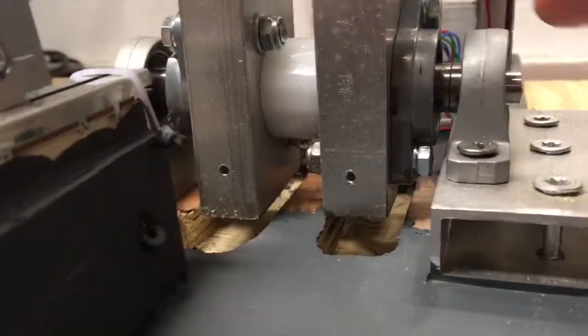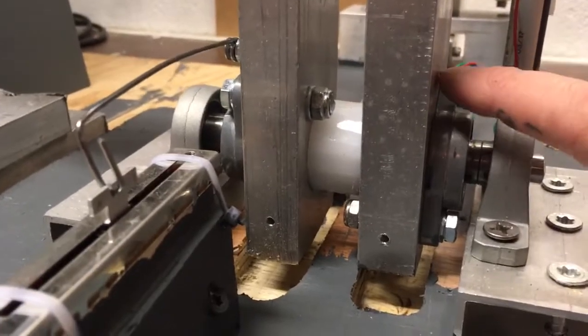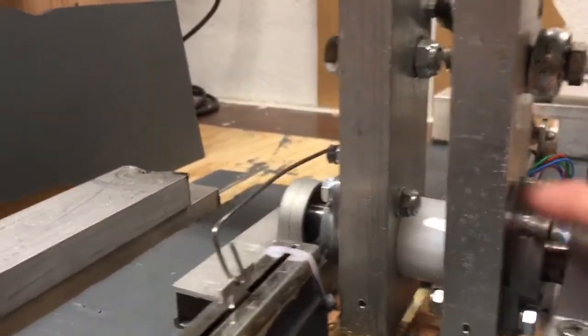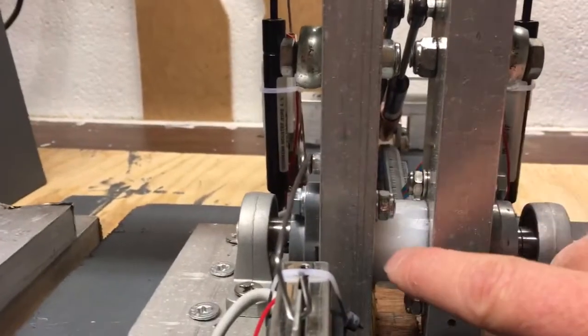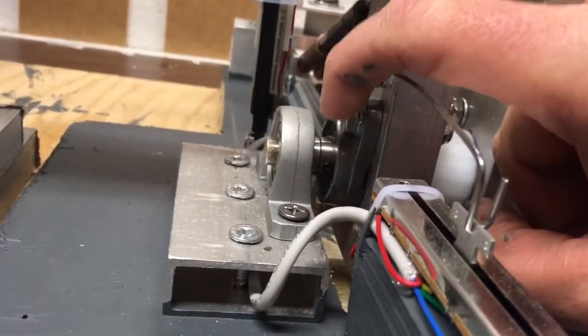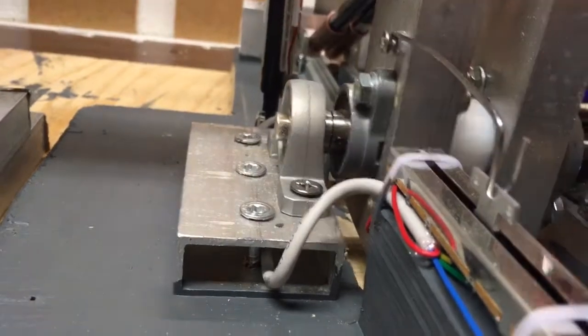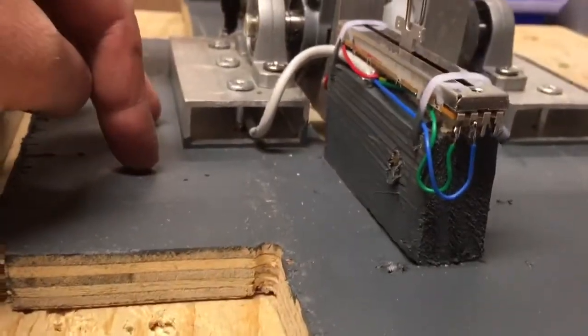I have this nylon block inside, drilled with 10mm to fit this bolt — this shaft axle going through. It also has bearings: bearings on the outside and a flange bearing mounted on the rod or shaft. Here is a nylon piece just to keep the distance between them — 20mm — and the same on the other side: a flange bearing and a block bearing. It's all mounted on this aluminum piece, which is screwed to the plywood base.